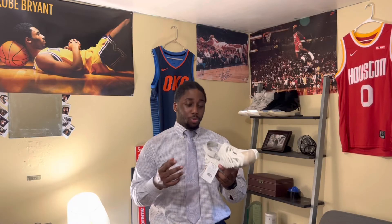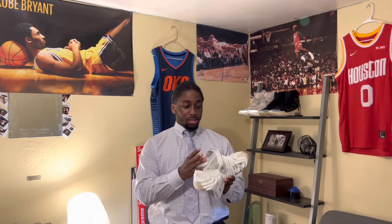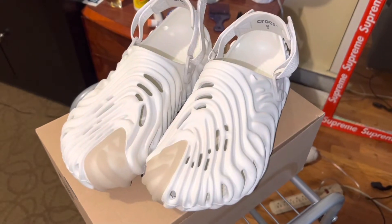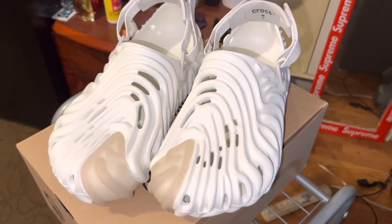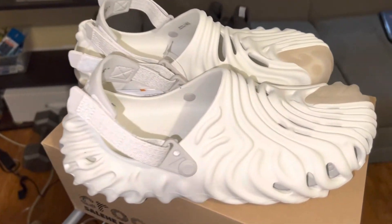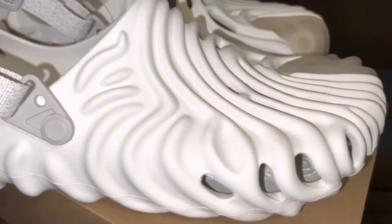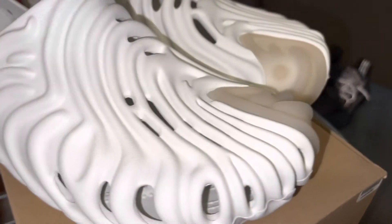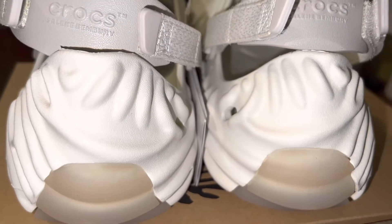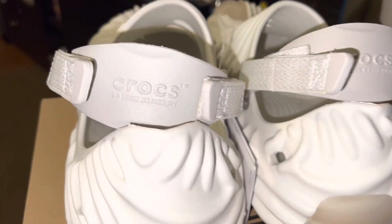I see people wearing these in sport mode all the time, so I'm going to wear these in sport mode. This shoe is fire — it's simple, it's white. It has the Crocs logo on the back and a gray velcro strap. I can wear this with any fit.